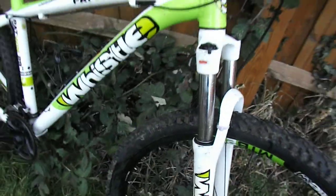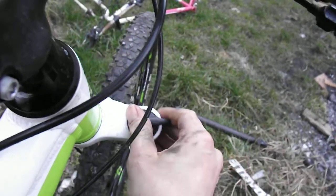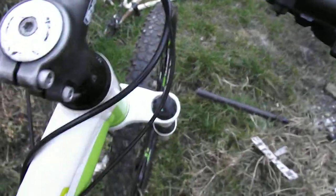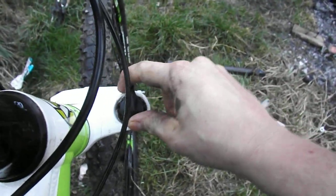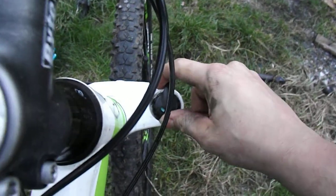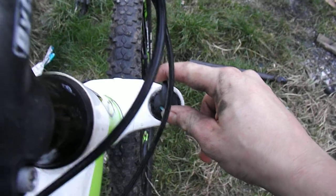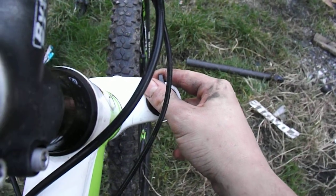So when I have the fork — the bike like this — I can move the lockout around. That's unlocked, that's locked. Now I'm going to sit on the bike as if I was riding it. There's one pedal on there and I can't move the lockout lever. So you can't change the lockout or lock the fork out when you're riding the bike — you have to get off the bike then lock out the fork.